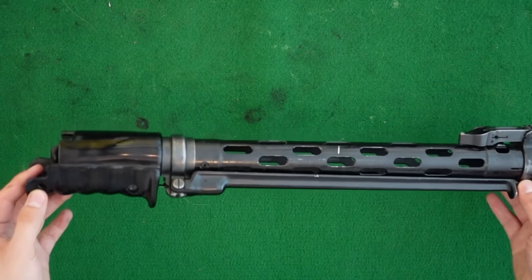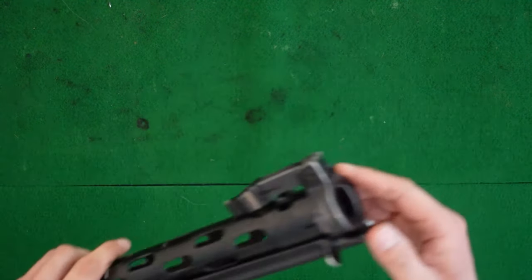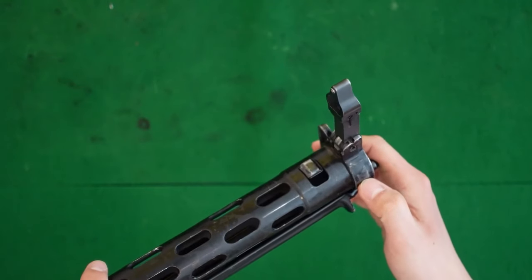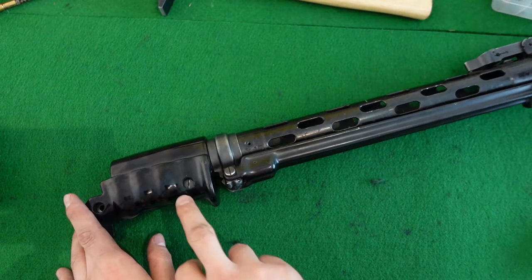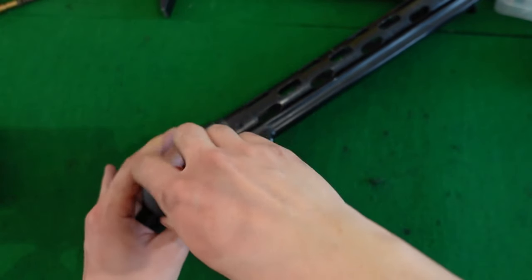Now for the jacket assembly. The jacket assembly is composed of the handguard, the bipod sub-assembly, the front sight block with bayonet lug, and the front sight carrier. Let's start by removing the handguard — it is held on with the same screw as the main retention screw, so I'm just going to remove it with the correct bit.